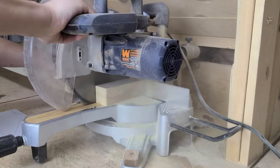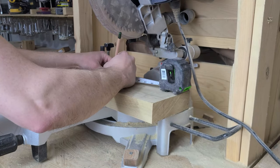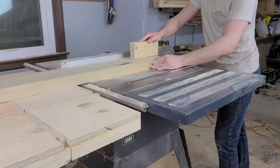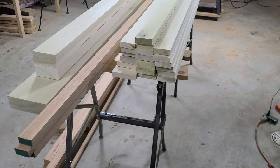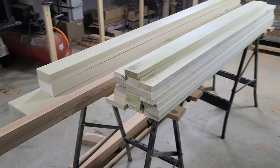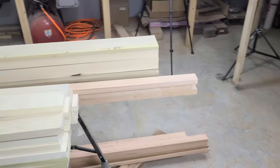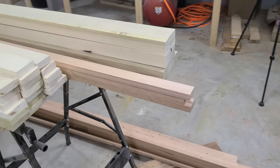Next up, we're going to cut the slat support rails. These are from a nicer grade of 8/4 poplar, so there aren't really any defects that we have to work around. We just cut them to length and then rip them to width. It took 3 days of work, but we're finally to the point where we would have started if we'd bought construction lumber — except we now have much nicer wood to work with, and we'll have a furniture piece that will last much longer and look infinitely better. It's well worth the time and investment to elevate this piece.